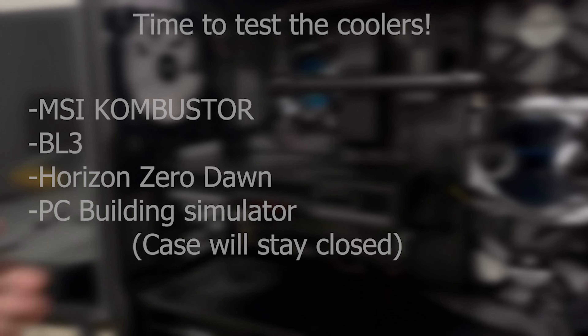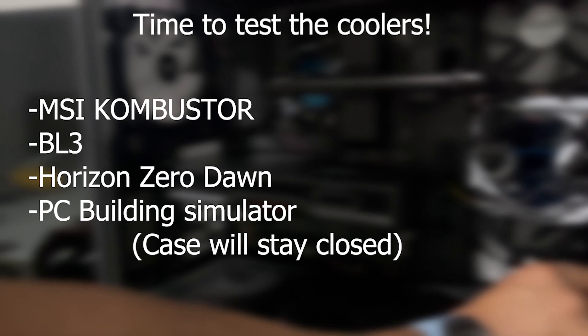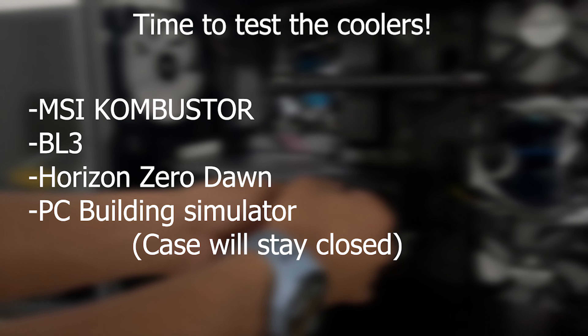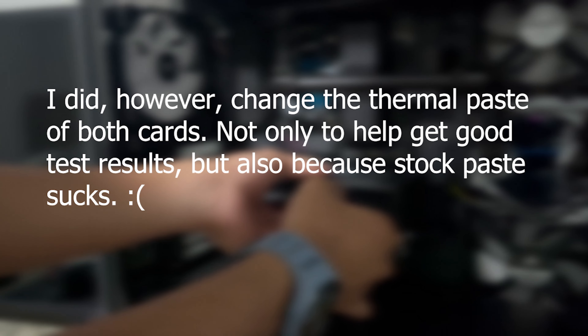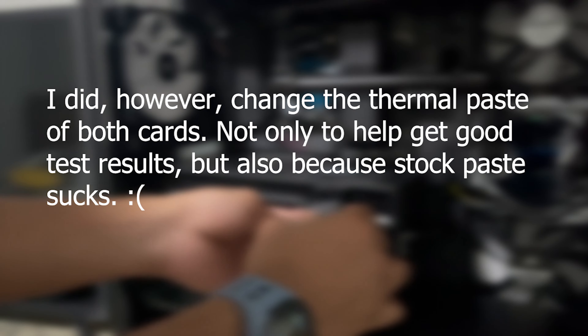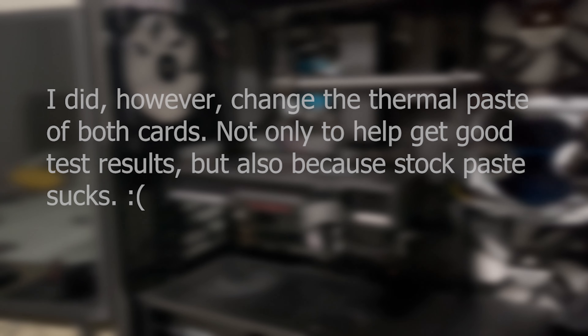For this next test I'll be seeing what each card's cooler can do. Just a disclaimer: yes, I know AMD cards run hot and yes, I know there are many things you can do to reduce the temperature, but I want to try out both cards stock — no undervolt and no overclock — to see what the coolers can put up with. I'll be putting the different temps from each hour of each application. Here are the test results.